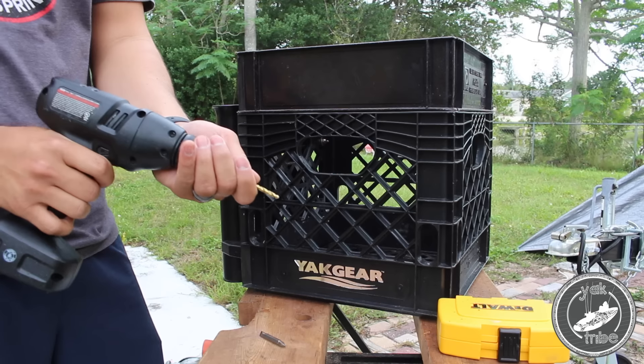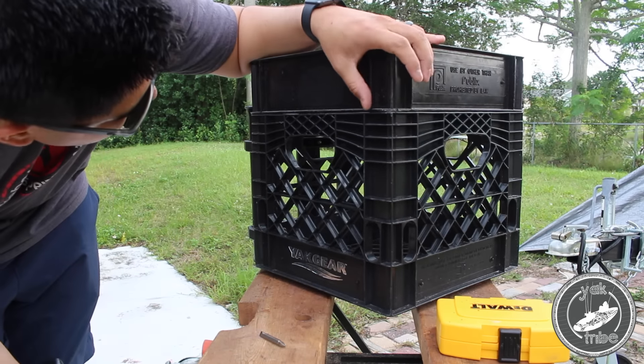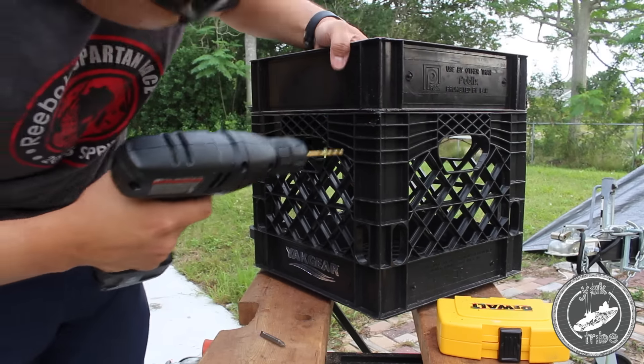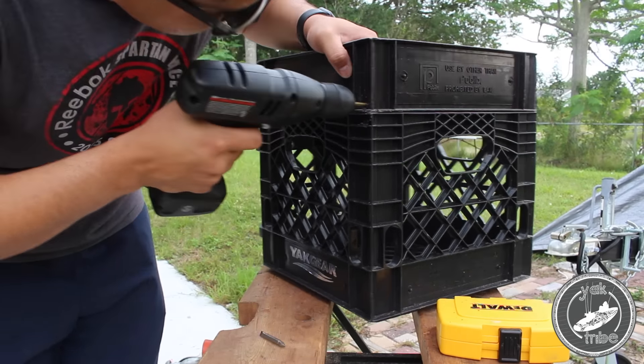Now it's time to drill the holes where the zip ties are going to go and act as a hinge. You want to make sure that you have room to drill on the top crate and on the bottom crate so that the zip ties don't get stuck or interfere with each other. Make sure you have the clearance that you need.